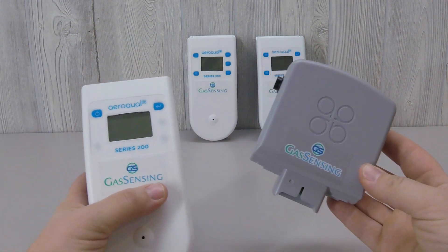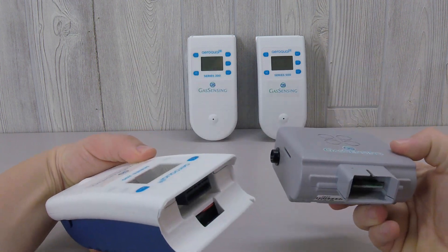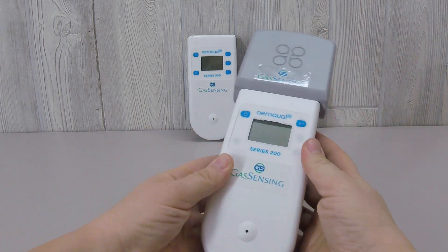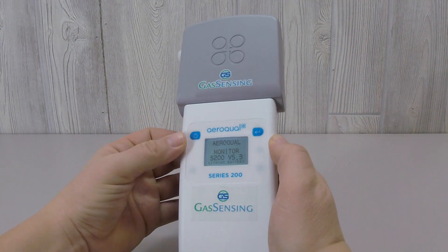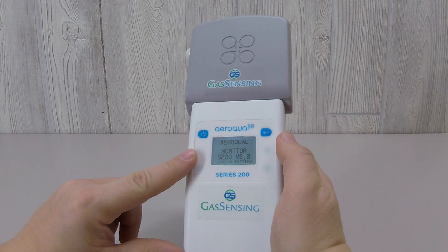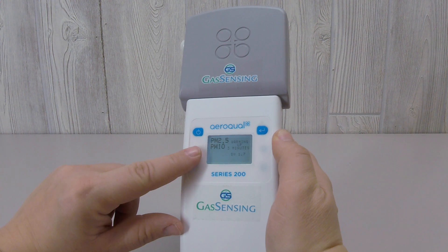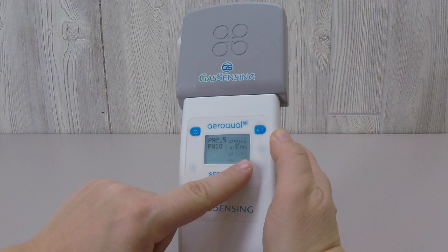The startup process will be exactly the same with all three bases. Simply pair the sensor head with the sensor base — they slide together and the sensor head should be seated firmly on the base. Press the power button briefly to turn the monitor on. The initial screen will show the version of the base you're using, in this case the S200. The next screen shows the type of sensor plugged into the base, in this case the PM sensor, and indicates that the sensor is in the initial three-minute warm-up phase.